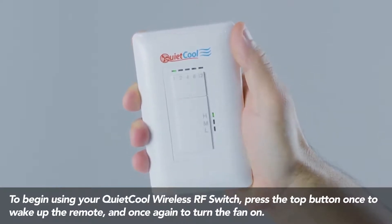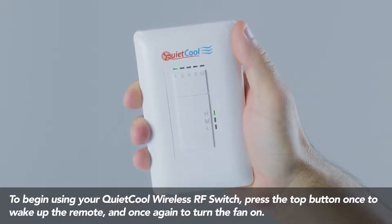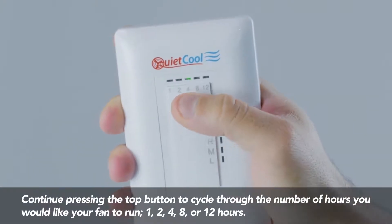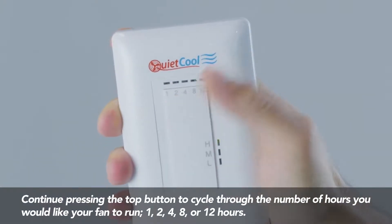To begin using your QuietCool wireless RF switch, press the top button once to wake up the remote and once again to turn the fan on. Continue pressing the top button to cycle through the number of hours you would like your fan to run: one, two, four, eight, or twelve hours.